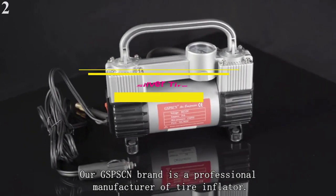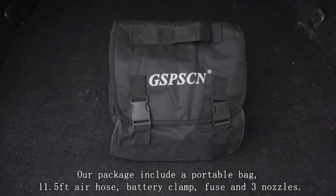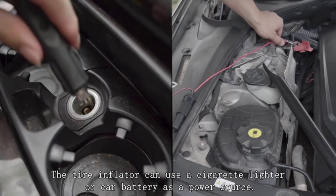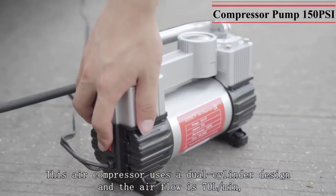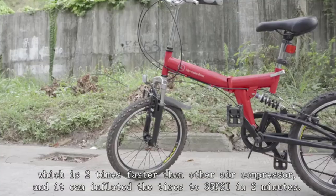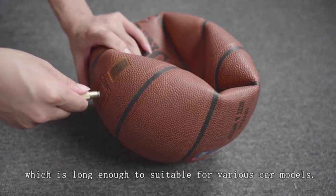Number 2: GSPSCN Silver Tire Inflator Air Compressor. GSPSCN is one of the lesser-known brands, but it offers great air compressor options. This portable air compressor offers multiple accessories you can use to inflate your truck tires easily. It provides a maximum air pressure of 150 PSI using its twin motors, with a power draw of only 120 watts. It can fill 70 liters of air every minute and comes with rubber feet that keep it stable while filling tires.